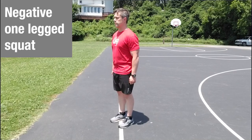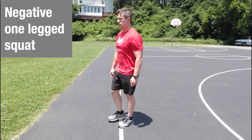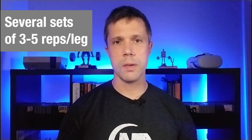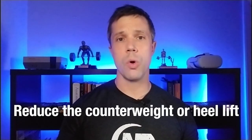When you're able to lower down and pause for five to eight reps, add negative one-legged squats into your training. These are challenging because you don't have assistance to lower you down, but you're only working the first half of the movement. Get yourself set, lift your arms and leg up, slowly lower down to the bottom, then shift your weight to two feet and stand back up. Build up to several sets of three to five reps per leg, working this alongside your assisted one-legged squats. If you have trouble getting low, bring in the counterweight or elevate the heel, and continue reducing those aids over the weeks.